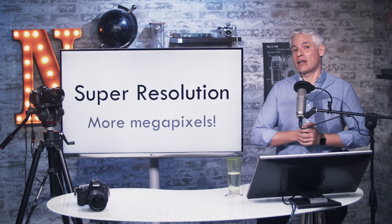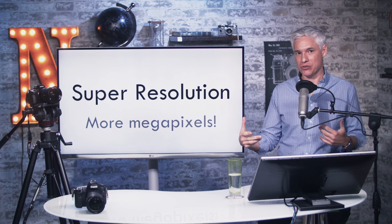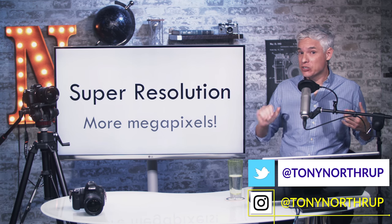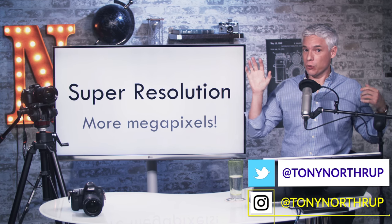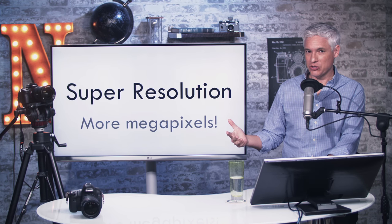Super resolution is a technique to get more detail out of your camera, like adding more megapixels. I've spent a couple of weeks working on it, and it actually does work. I'm going to cover the process, what you need to do, and what kind of results you can actually expect.